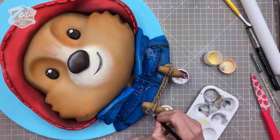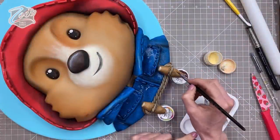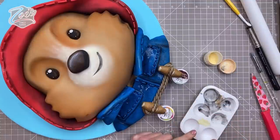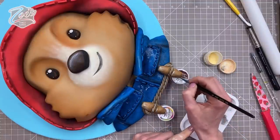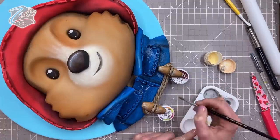Hi guys! As promised, here's the Paddington Bear face cake tutorial. This one matches some cookies that I made the other week. I'll put a link in for the cookies that match this one for you guys to find.